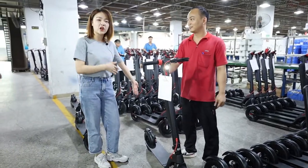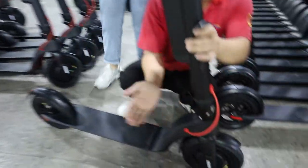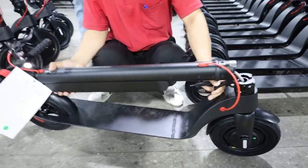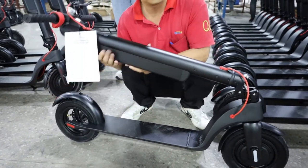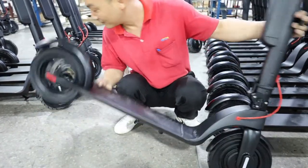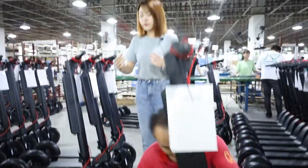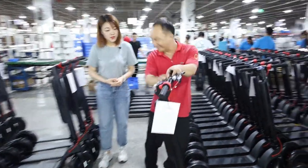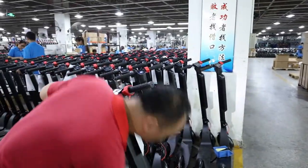They will adjust the holding part — the fork part — checking whether it connects with the rear fender and works well or not. They are also listening for any noise from the brake caliper or brake disc. Also, they check the screw part, whether the screws are fixed well or not.